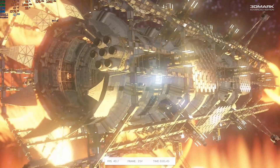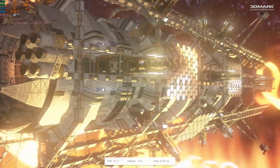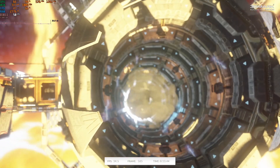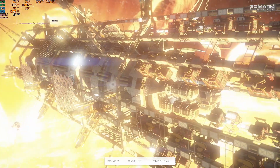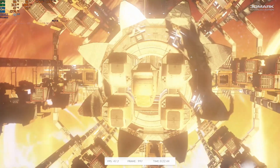I also decided to use 3DMark CloudGate for this comparison — just another score to compare stock and overclocked results. This benchmark runs two GPU benchmarks and a physics benchmark for the CPU, and you will see the effects of the CPU overclock on the GPU scores as well, or technically you should.